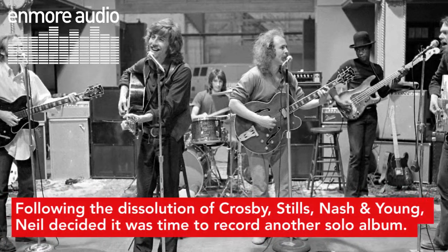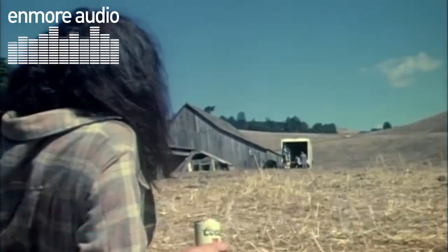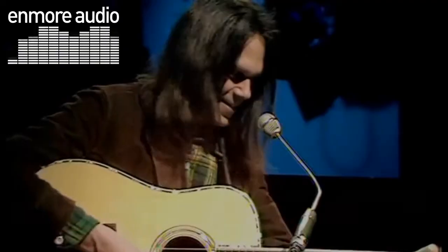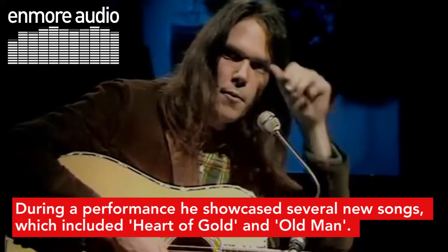Following the dissolution of Crosby, Stills, Nash & Young, Neil decided it was time to record another solo album. He had been constantly writing on tour, and in January 1971, he returned to his hometown of Toronto. During a performance, he showcased several new songs, which included Heart of Gold and Old Man.